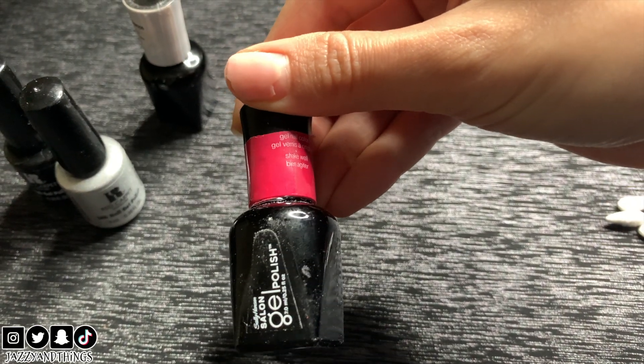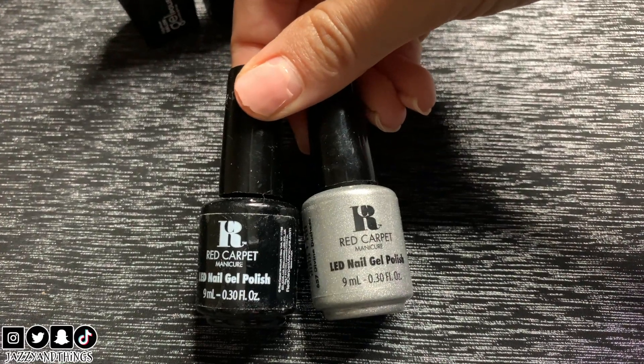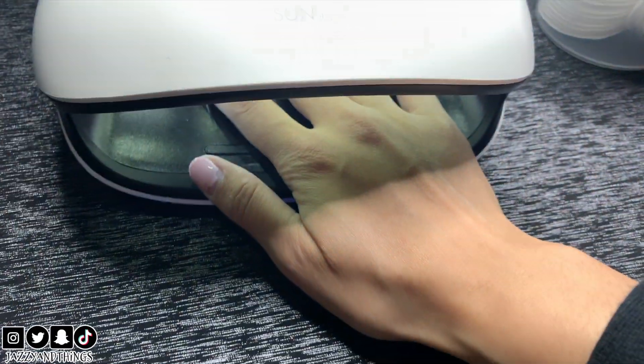The polishes I have are from Sally Hansen and this is my favorite color, Shall We Dance. These are two others by Red Carpet — Black and Silver Glitter. Here's the UV light; it has presets for 10, 30, 60, and 90 seconds, and it counts down once you put your hand inside.